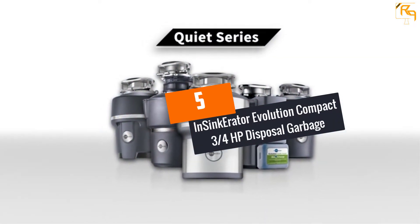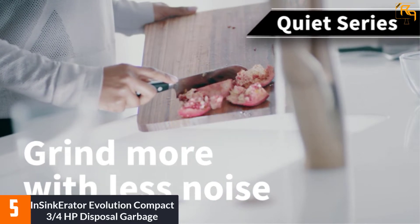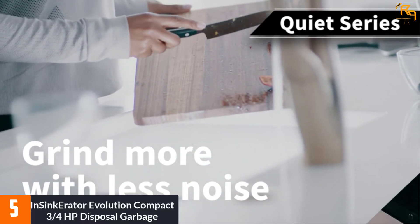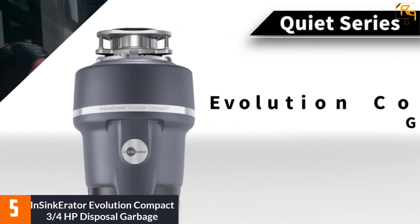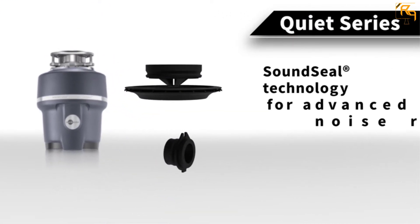At Number 5: InSinkErator Evolution Compact 3/4 HP Disposal Garbage. The large chamber capacity of 36 ounces allows this disposal garbage to hold large volumes of food waste. It also has a 3/4 HP DuraDrive induction motor that enables it to work effectively.